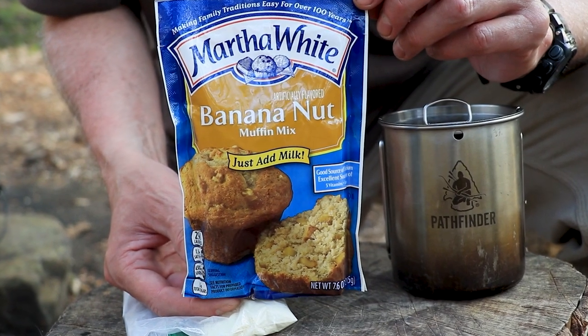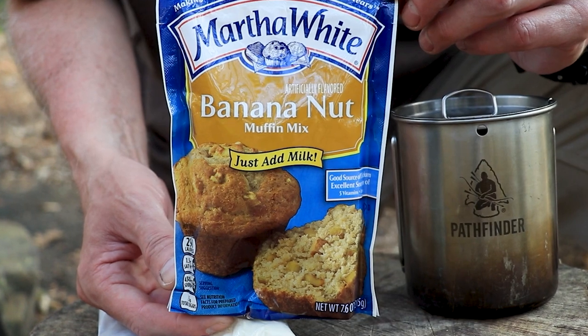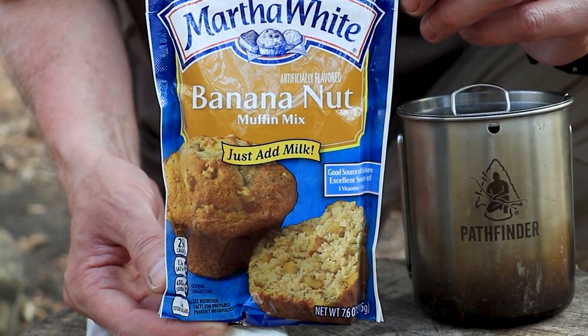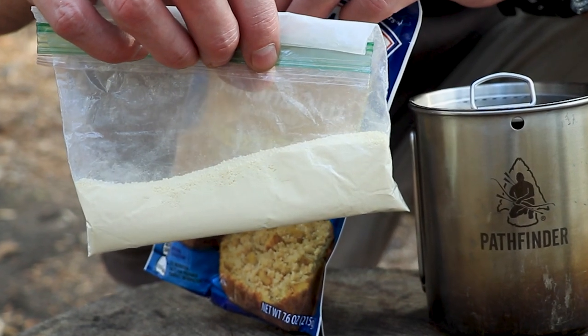I'm gonna bake some muffins. These are banana nut muffins and I just get this Martha White muffin mix. Now if you notice on there, you have to add milk to it — not just water, but milk. So I brought some powdered milk. We're gonna bake this up and we're gonna have us some muffins.